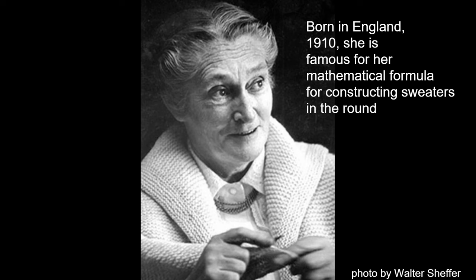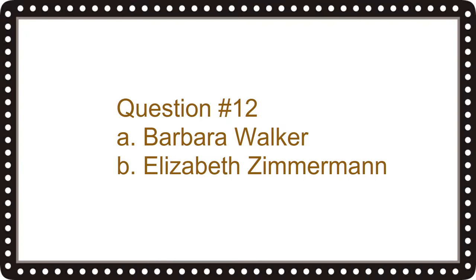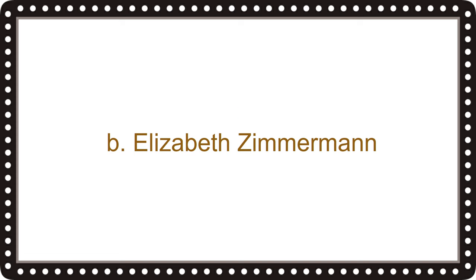In this image we see a woman born in England in 1910, famous for her mathematical formula for constructing sweaters in the round. Question number twelve is: is she A, Barbara Walker, or B, Elizabeth Zimmerman? The correct answer is B, Elizabeth Zimmerman.